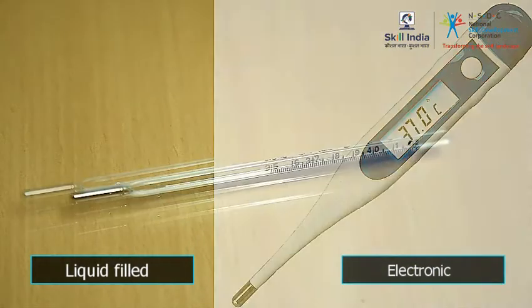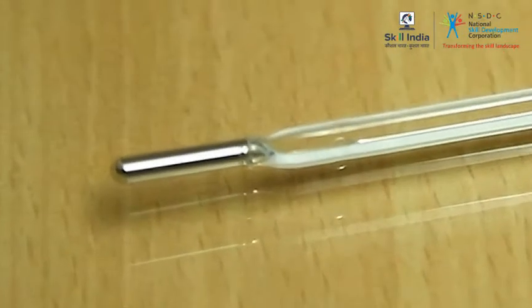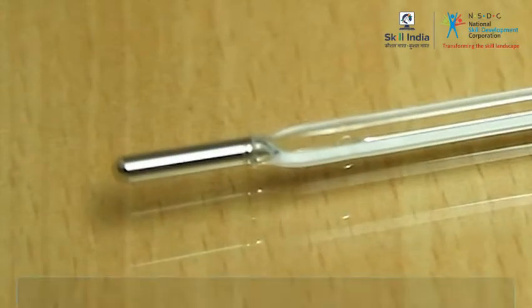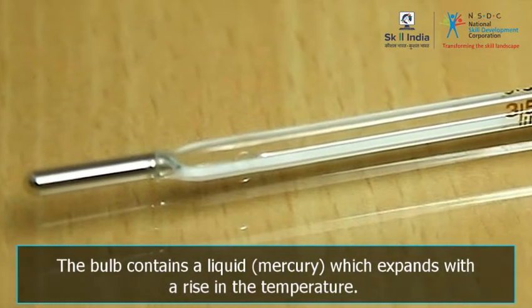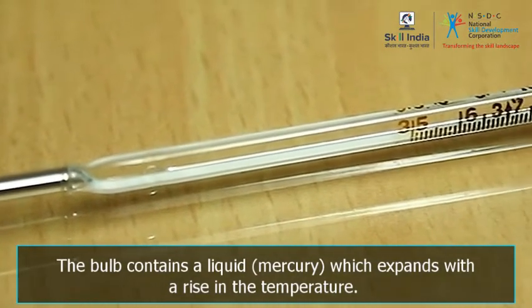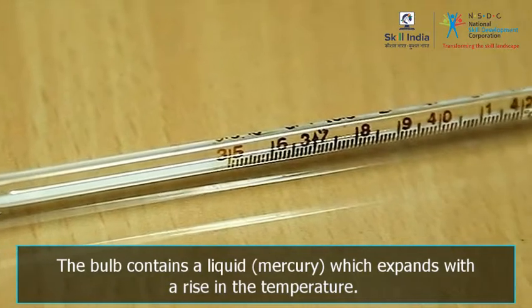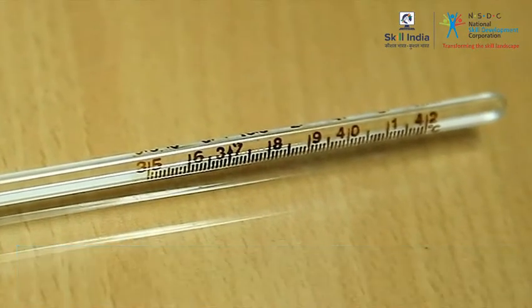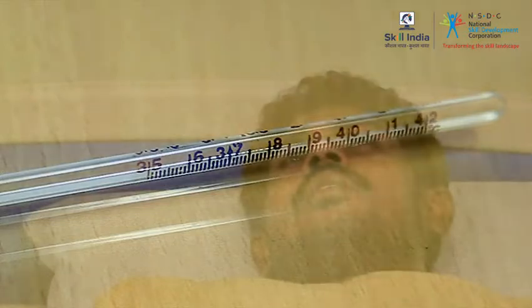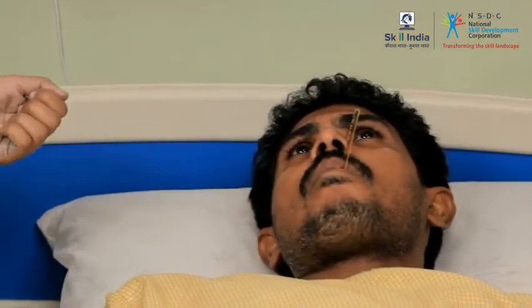The traditional thermometer is a glass tube with a bulb at one end. The bulb contains a liquid, which is often mercury. The liquid expands with a rise in temperature. The glass wall of the thermometer has calibrated marks that indicate the temperature levels. The bulb of the thermometer is inserted into a body part to measure the temperature.